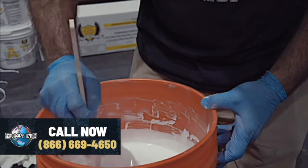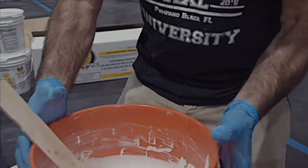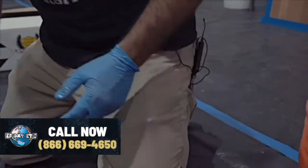We've got about three minutes of mixing time — that's what we're looking for. We've got good liquid consistency. I'm going to put that to the side and get our board set up.